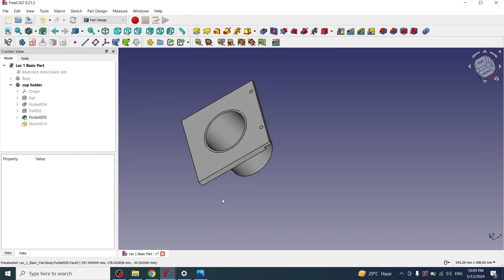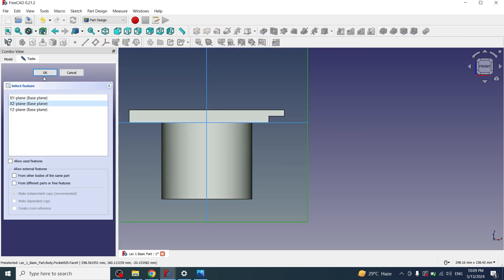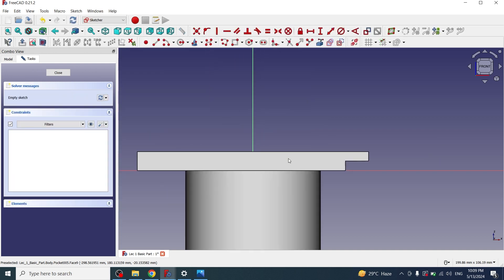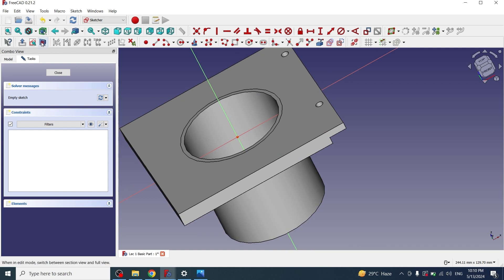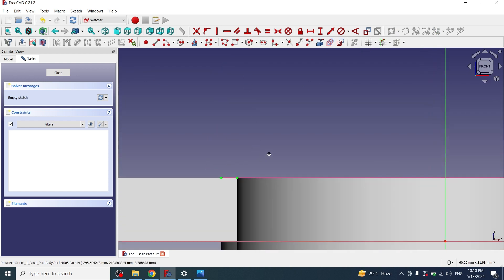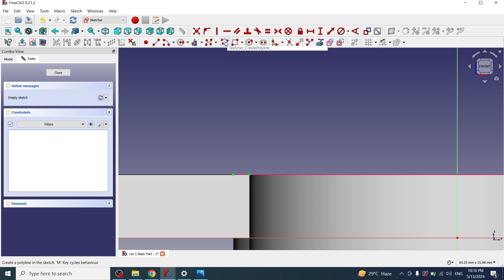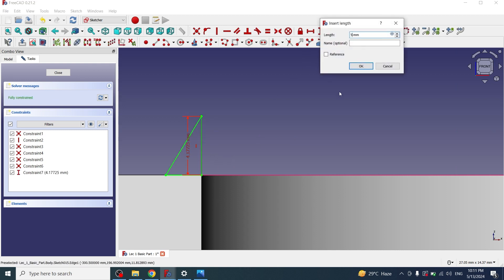For making the silver rim part, I'll go to the front view by pressing 1 and create a new sketch on the XZ plane. I'll click on cross section so we can see the object from the half. I'll take external geometry, then draw a polyline tracing around the edge of the part, and apply a height constraint of 5mm. Then I'll close the sketch.